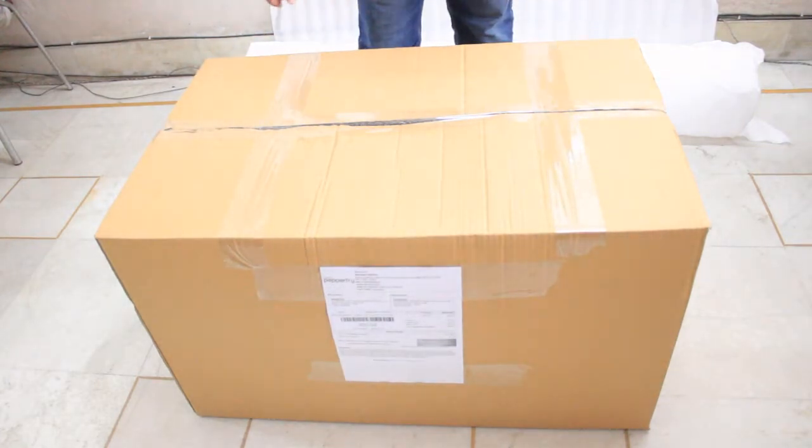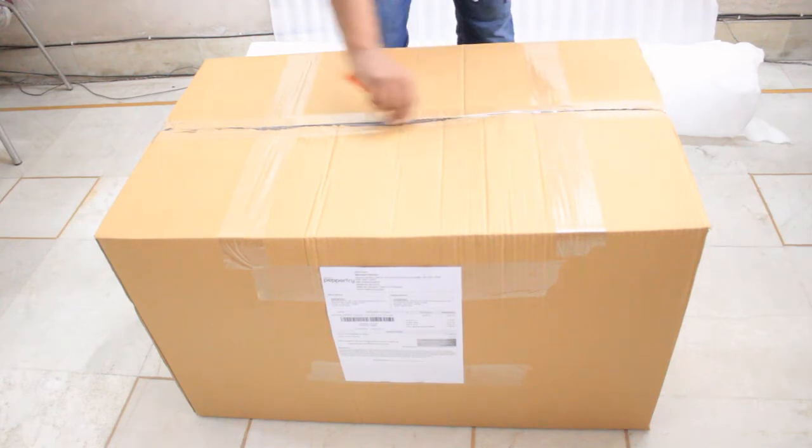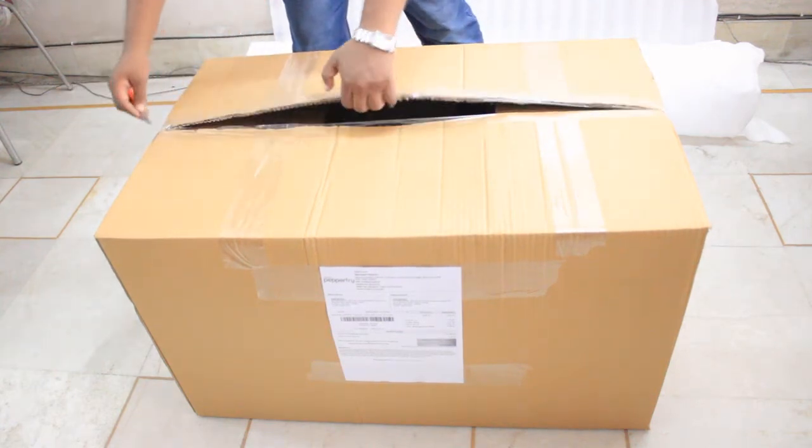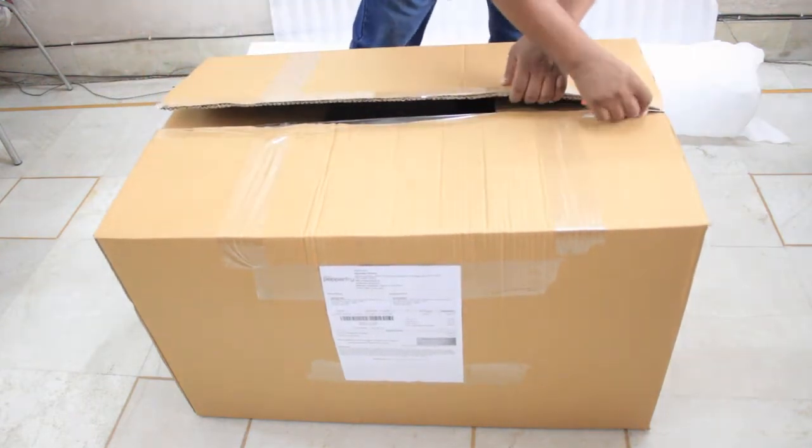Now we have removed the box. We will be showing that basically you have to take a sharp knife and open it — there will be one small tip. It is a very simple unboxing that you have to do.